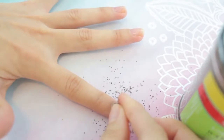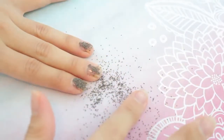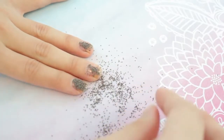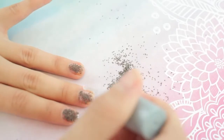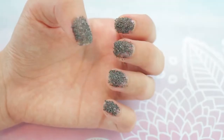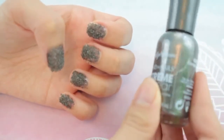I'm just going to be sprinkling these onto my fingernail. That shiny base coat I applied is going to give the iron filings something to stick to. I probably should have done one nail at a time because the nail polish started to dry, so I'm reapplying some of that clear coat. Now my nails are covered in iron filings.